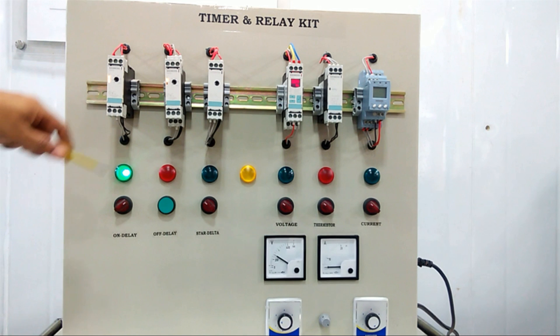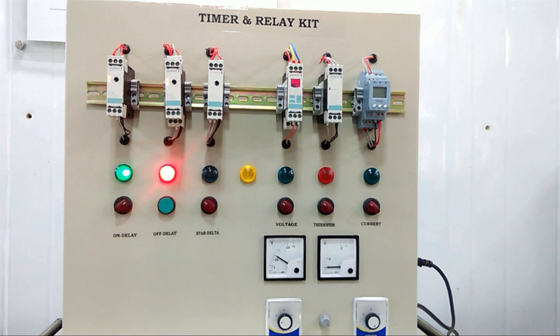Next we have the off-delay kit. When I press the input, for a certain time the output will remain on, and after that time the output will turn off. This is the off-delay function.